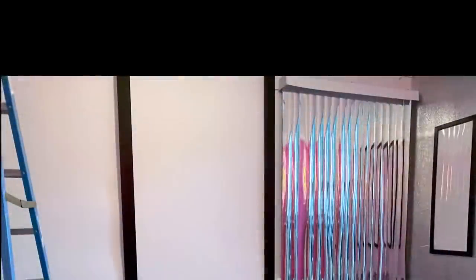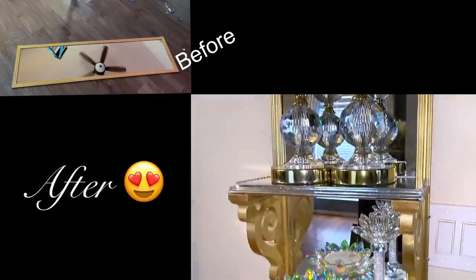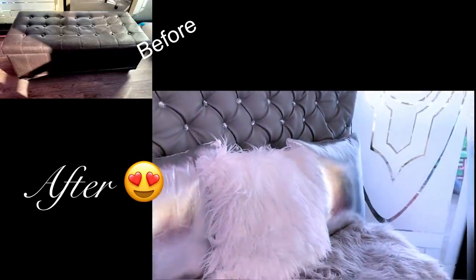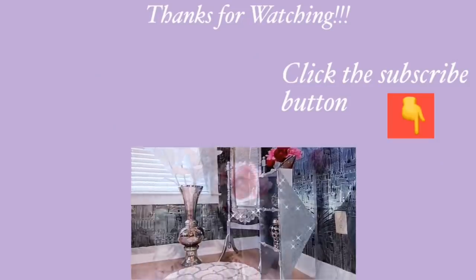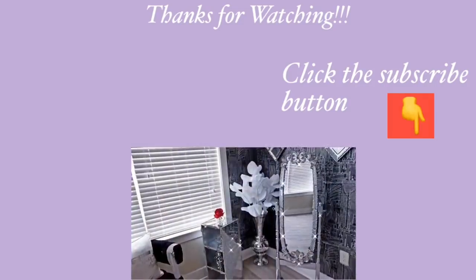Going back to the silver mirror blinds that were made earlier — I really love the way it shines. On the 28th you're going to see how the whole thing pulls together in the space. I really hope you all enjoyed this video. Don't forget to like it and share it with your friends and family. Thank you guys so much for watching — I have other home decor DIY videos linked in the description box below. Don't forget to click the subscribe button. Bye!